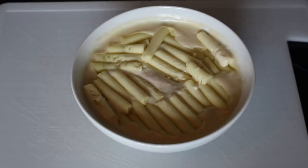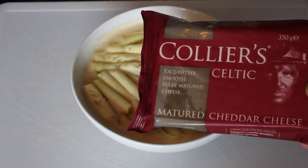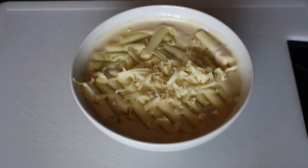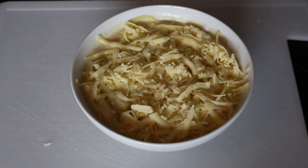At this stage I'm thinking it might be nice to grate some cheese on top. I've got some Collier's Celtic I got a couple of weeks ago and never tried before, so let's see what it's like on this. I'm going to slap it back in the microwave for about two minutes.